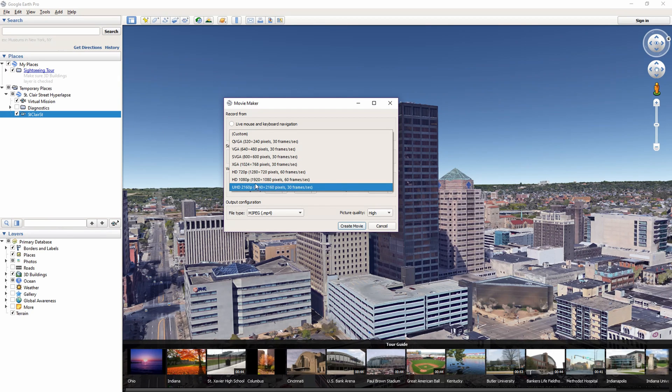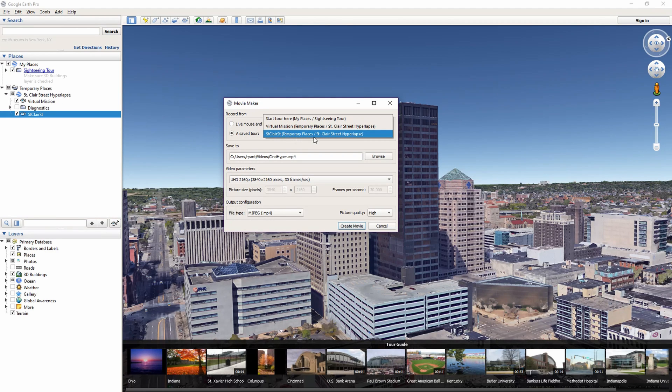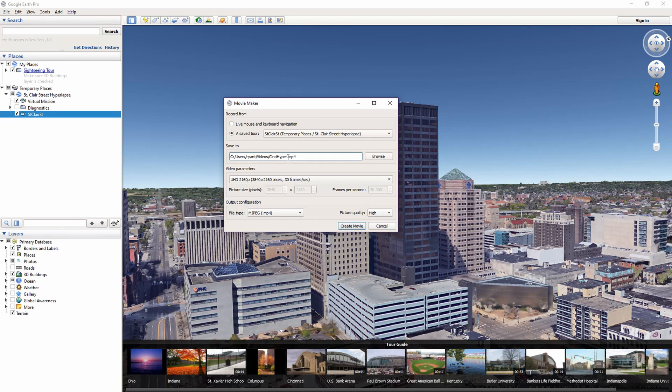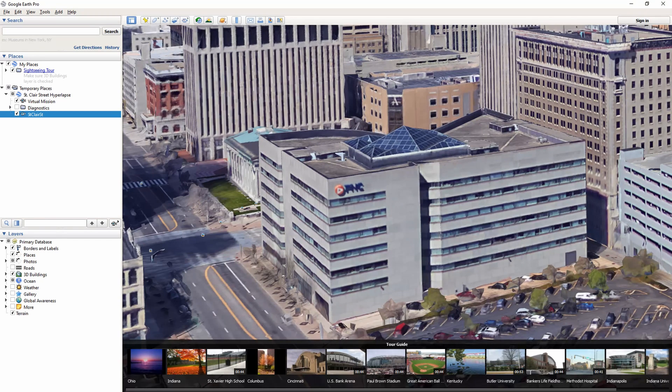In Movie Maker you're able to save your file. You can change the resolution — whether it's ultra high def, 1080, all the way down. Make sure you have your mission selected — St. Clair Street in this case. It looks like it's going to save to my video folder. It may ask if you want to overwrite an existing file. Then you'll see a dialog box pop up that says please wait while movie is recorded. I'll come back in just a few seconds — well, it might be a few minutes.